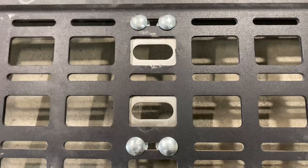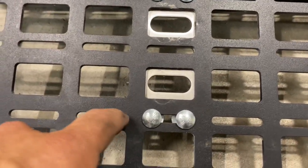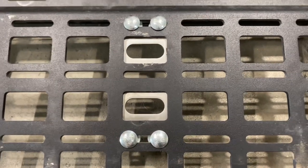The carriage bolt actually fits perfectly inside the small molle slot — it sits right inside there. It actually works quite well.